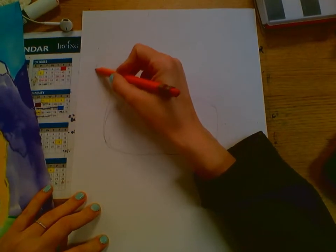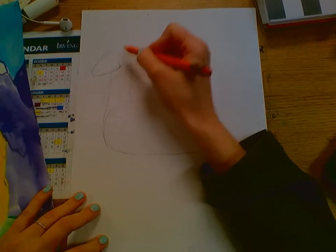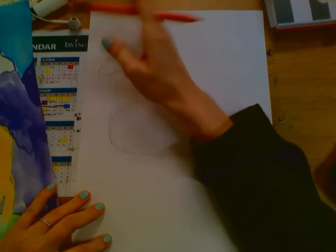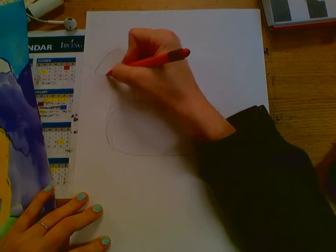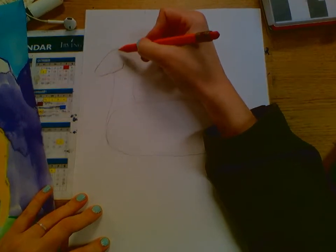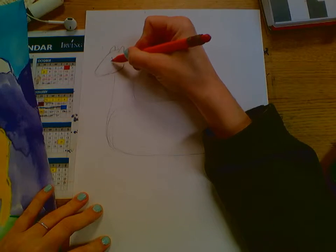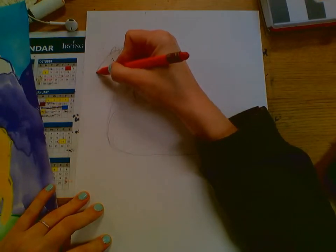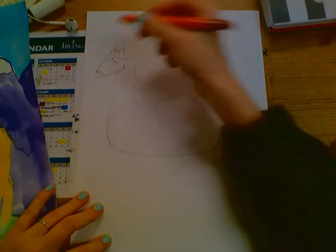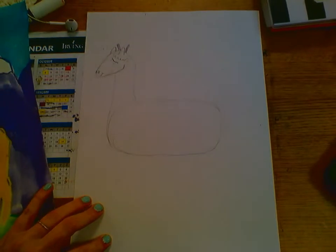Once we have the neck, we're going to do the head, which is kind of like an oval meets a triangle. If you don't like the shape, just keep drawing until you get a shape that you do like, then erase what you don't like. I like to draw multiple lines and then erase once I get it right. It's kind of like a strawberry shape. Then add an ear, and the eyes can be kind of stylized. Then there's a little hairdo — I think there might actually be horns on a llama — so we're going to draw little horns.